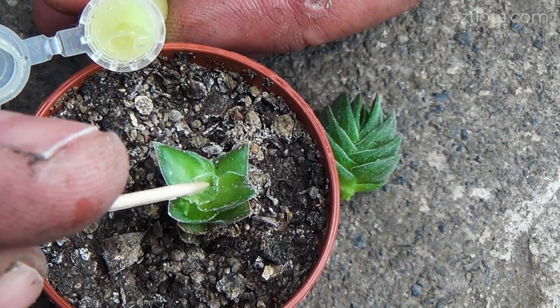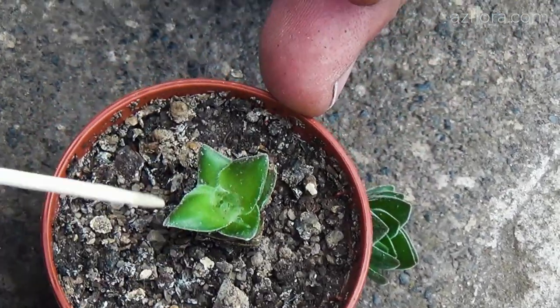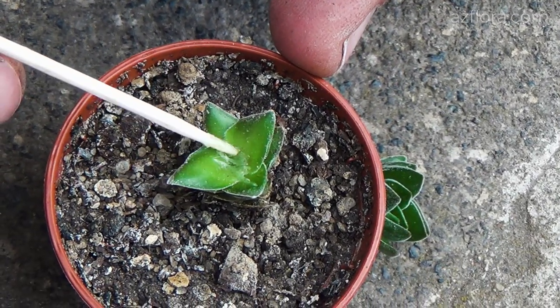The cut site of the mother plant was treated with cytokinin paste for the sake of the experiment. However, as it turned out later, this did not give a visible result.